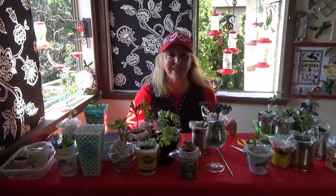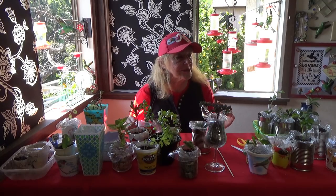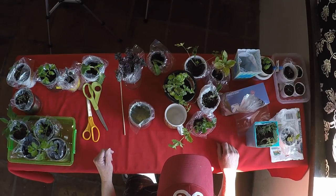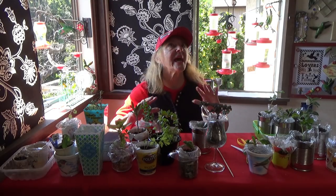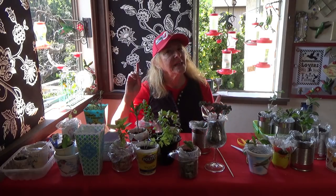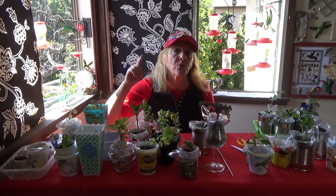Hi everybody, it's Robbie from Southern California. Today I'm going to show you how I've been starting some of my seeds in the house, as well as collecting some volunteers that were already started in the garden, and also doing cuttings. This is a fun way and it works great, and I hope I can give you some ideas. Take something I'm doing and tweak it to where it's going to work for you.